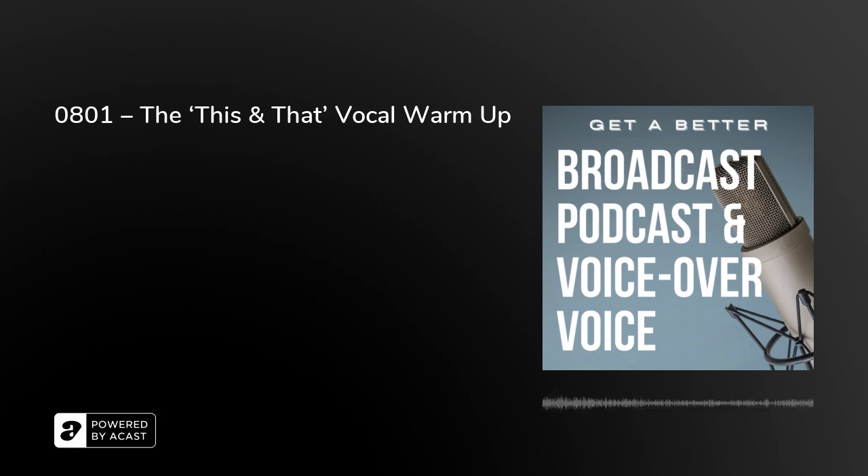Hello, I'm Peter Stewart. Today, another really short one — the 'This and That' vocal warm-up. The clue is in the title: say the word 'this' and then 'that,' and you'll notice that to make the sound you put the tip of your tongue between your teeth. This is what I'd like you to do: say it again and make it a long buzzing sound.